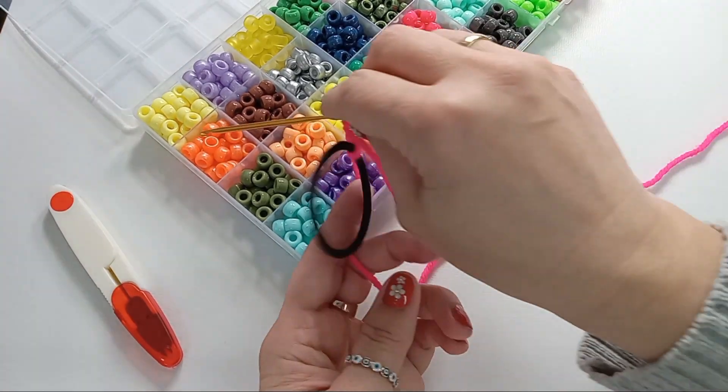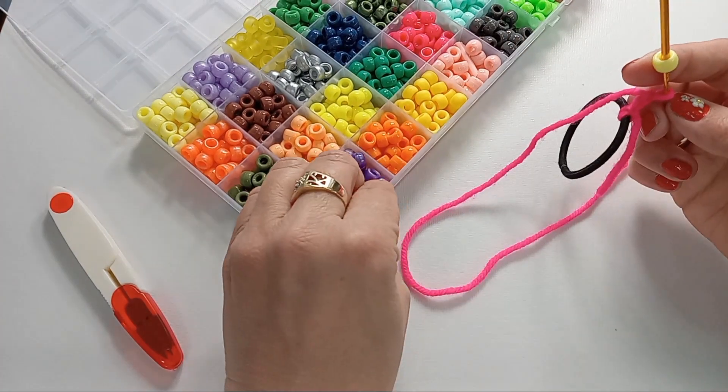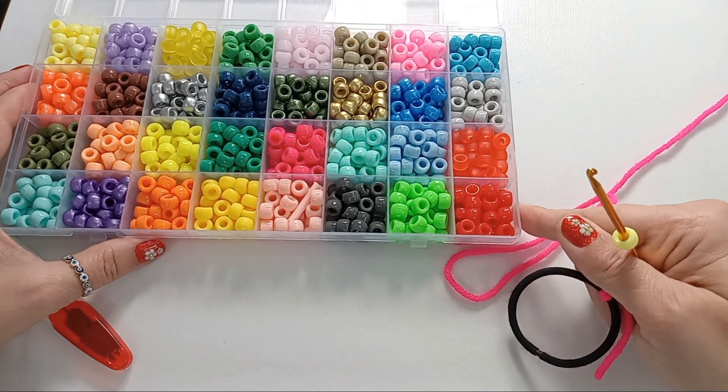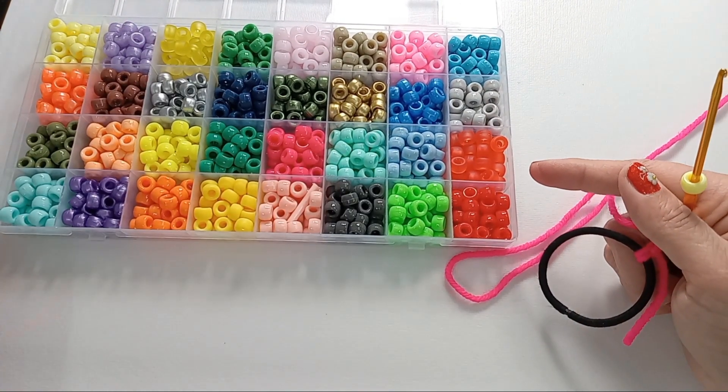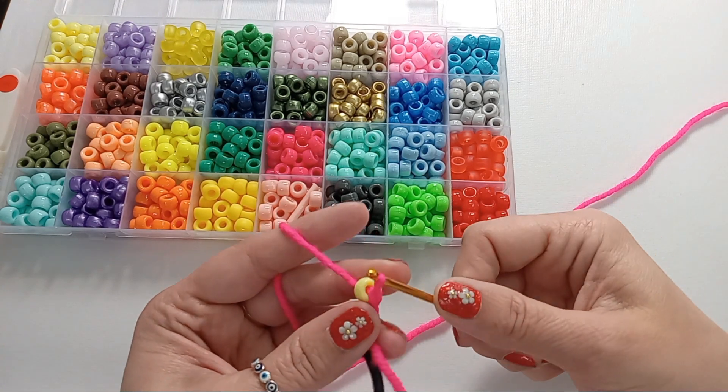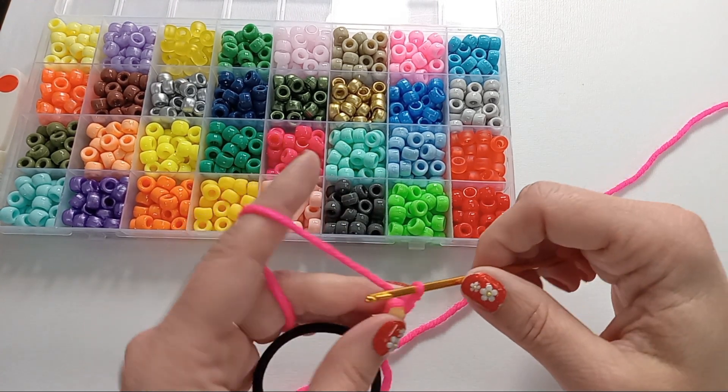Then with your hook, grab the first bead. I will use a bead from each cell here, and this way I will use all the colors. Going through the bead, chain 1, and then chain 2 more.